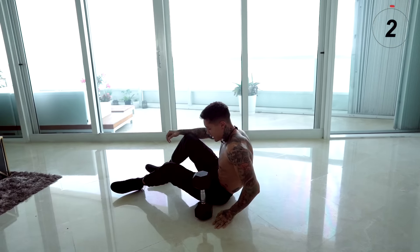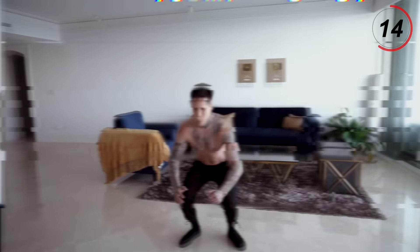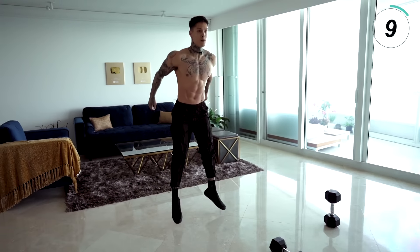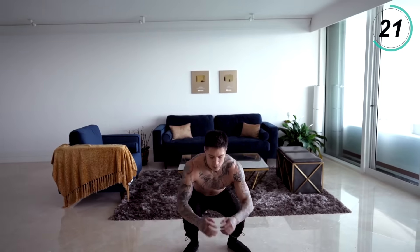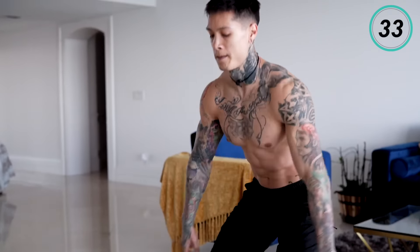We're down to the last exercise. We're gonna finish off this routine building our legs and burning fat, getting shredded with jump squats — give it everything you got. For these jump squats, if you're a beginner, you don't have to jump super high. Just jump as high as you can. And if you have bad knees, you don't have to jump at all — just try to be explosive, perfect form, and give it your all with each rep. It's the last one, let's make it count. Breathe in through your nose, out through your mouth, and squeeze your core. 10 seconds left. Five, four, three, two, one.